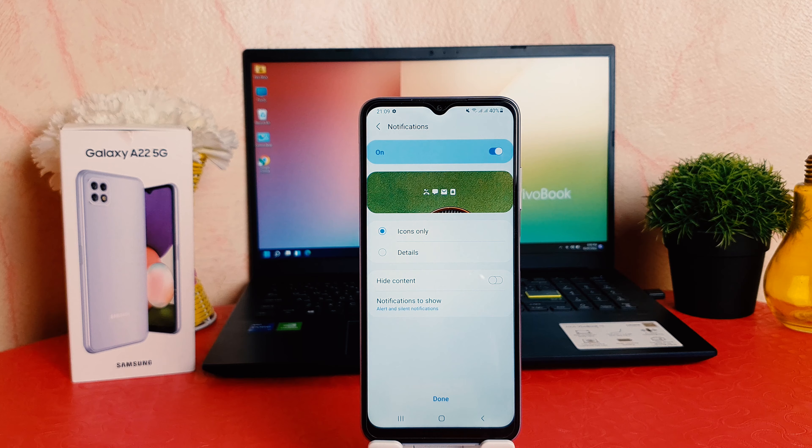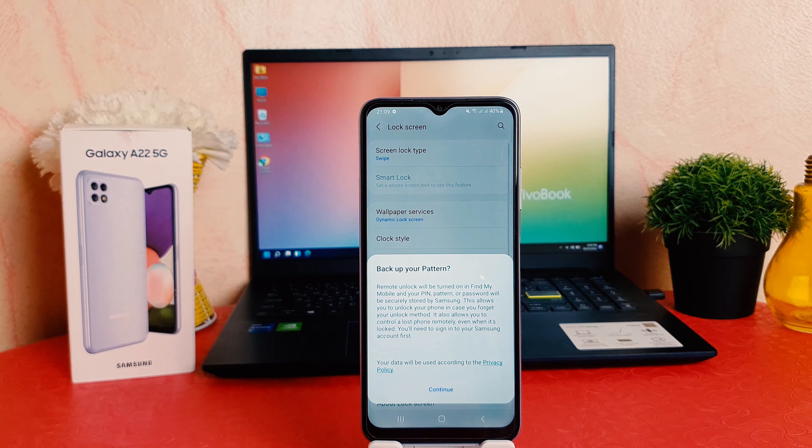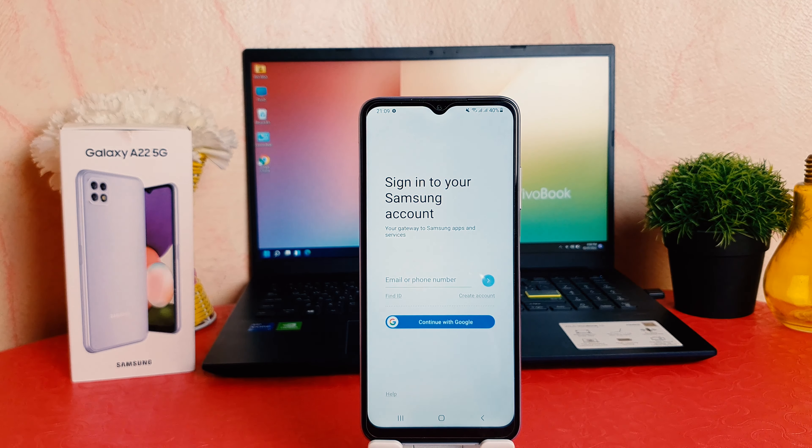After clicking on the Settings section, scroll down and you're going to find something that says Lock Screen. After clicking on Lock Screen, you're going to find something that says Screen Lock Type. By default it might be set to Swipe.